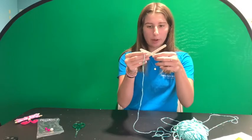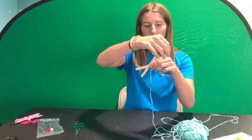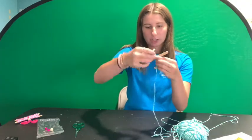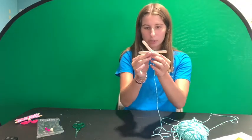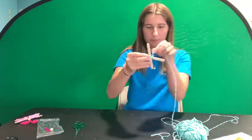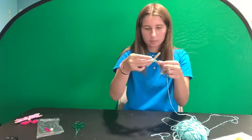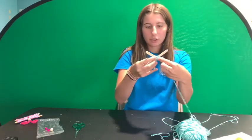With your X made from the popsicle sticks, you're going to start wrapping the yarn around. There's no specific way you have to wrap it — just make sure you do it in a bunch of different directions to ensure the X isn't going anywhere, and make sure you do it tightly.